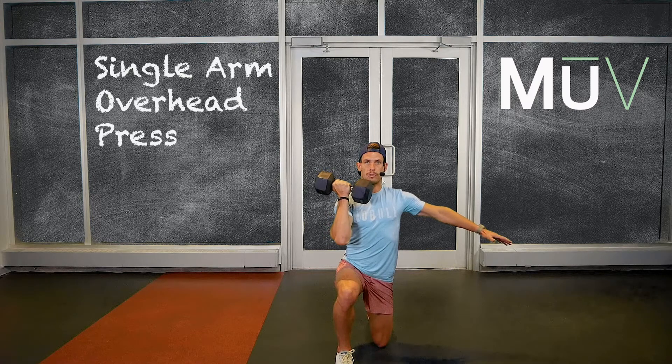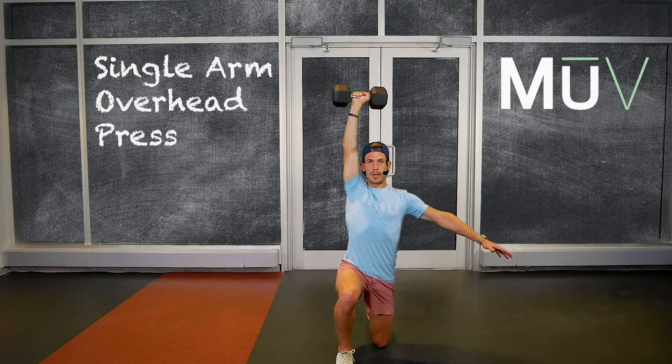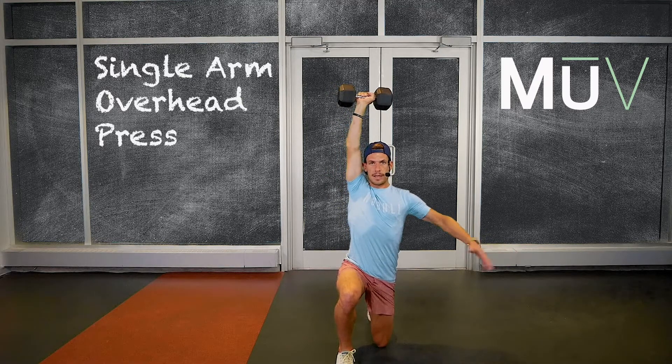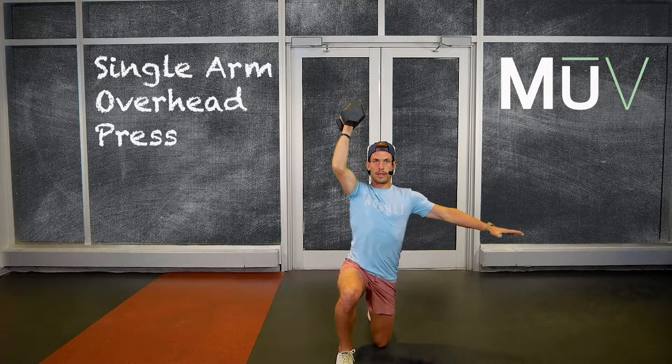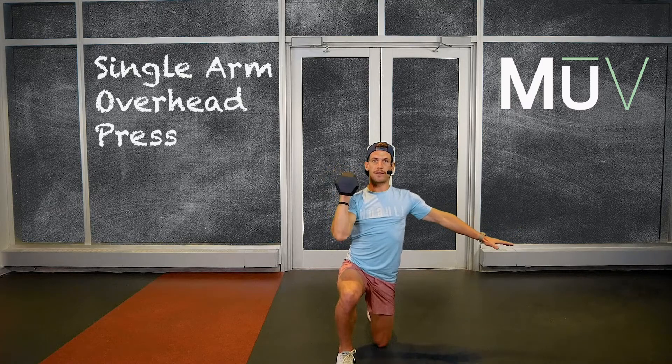With this position I want to keep my hip in, staying nice and vertical here. Palms are internally rotated to start. When we're ready for the overhead press, you rotate that palm out — bicep is tight to the ear, core is braced. I'm not putting too much pressure on my back. Lower it down — you can add that rotation back down, or you can keep it sideways the entire time.